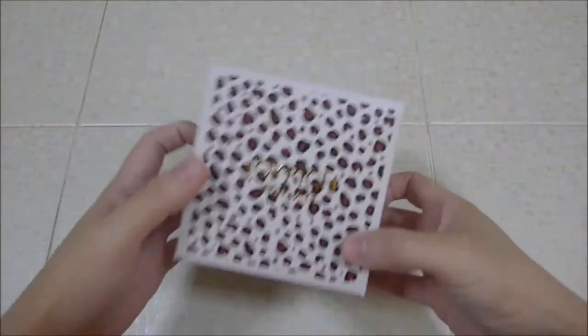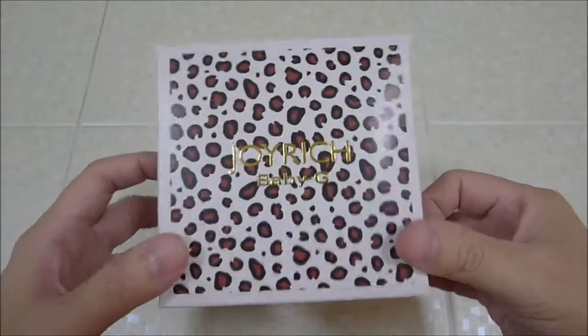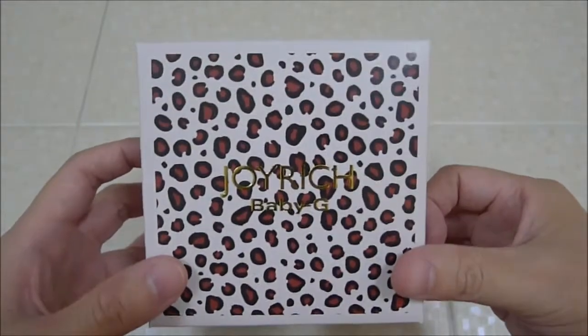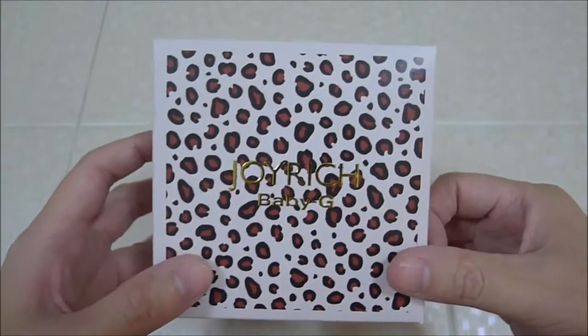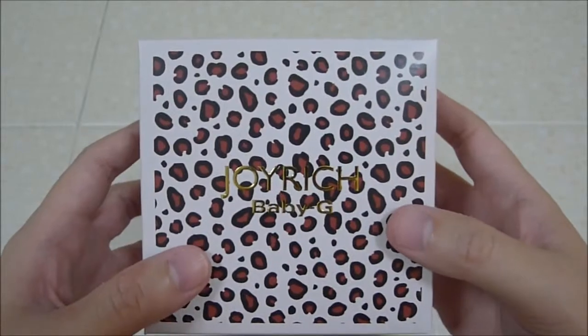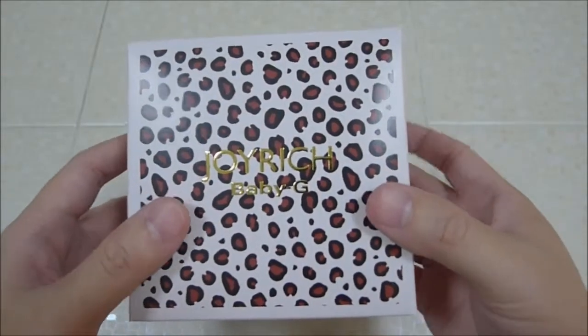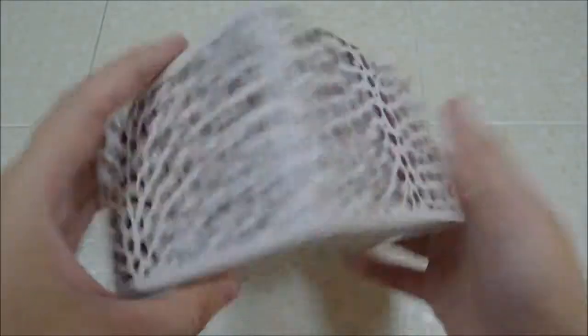Hey guys, so this is part two of my wife's watches which arrived today. This is a Joyrich collab — Joyrich is a fashion brand, bags and etc., they have a lot of designs. This is one of the signature designs, sort of like a leopard print. Very nice box as you can see.